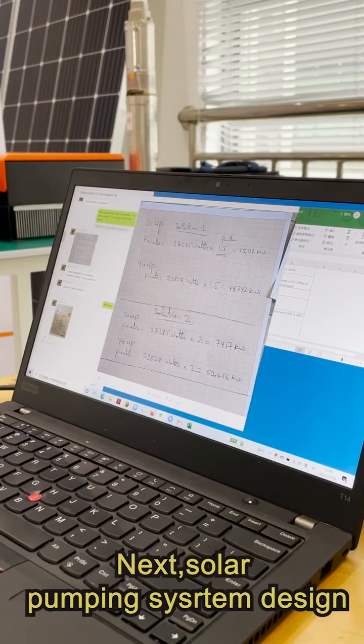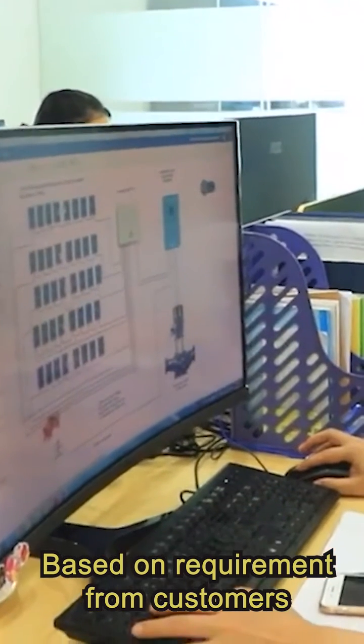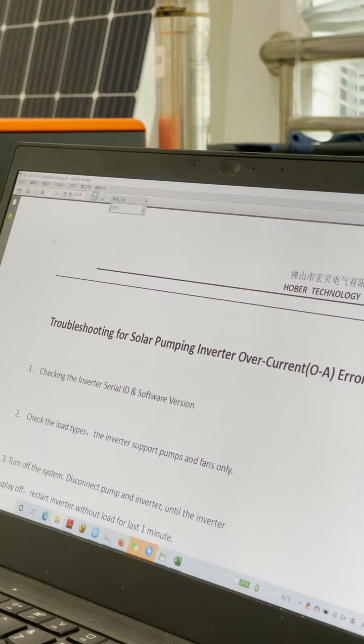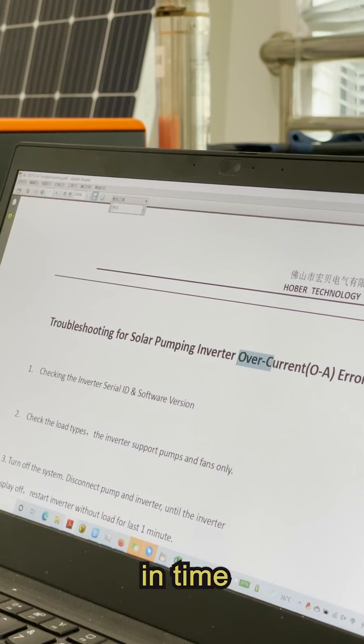Next, solar pumping system design. Based on requirements from customers, engineers provide a professional solar pumping solution. Besides, experienced engineers provide after-sales service in time.